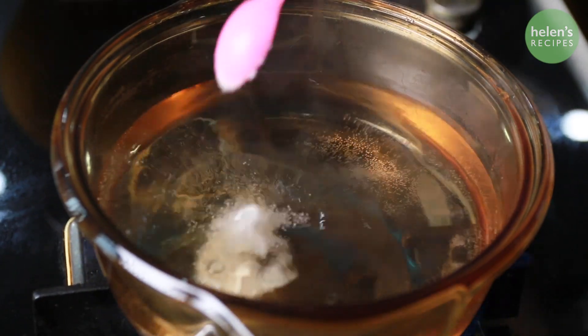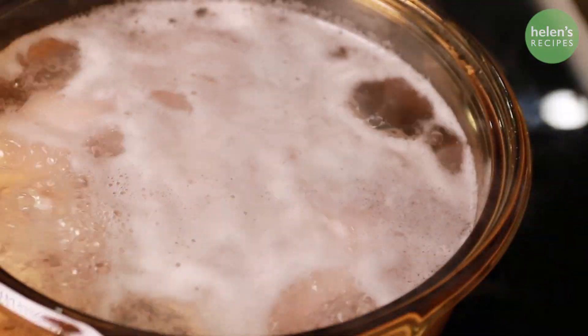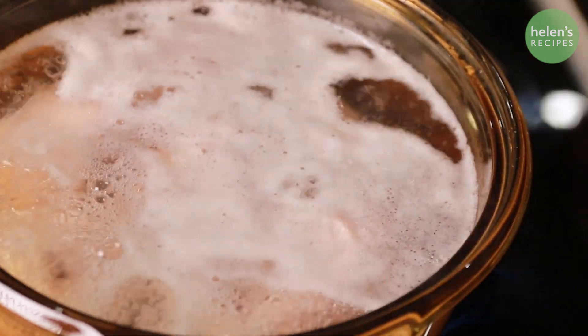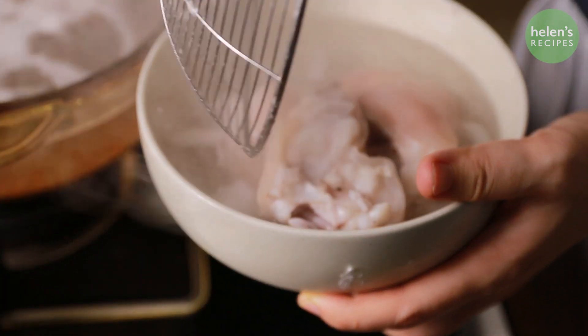Firstly, chop the pork hock into about 1-inch pieces and then boil in a pot of boiling water with a teaspoon of salt and a tablespoon of vinegar for about 5 minutes to remove all the impurities. Then transfer into an ice water bowl to keep the bright color and the springy texture of the pork skin.